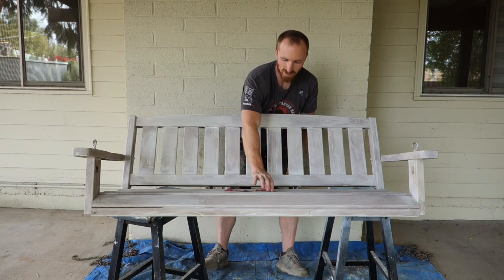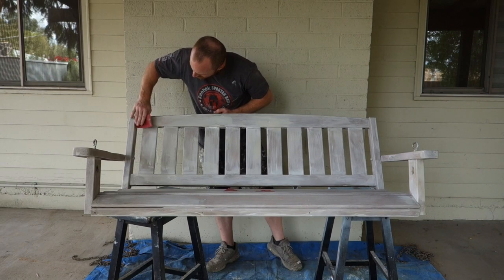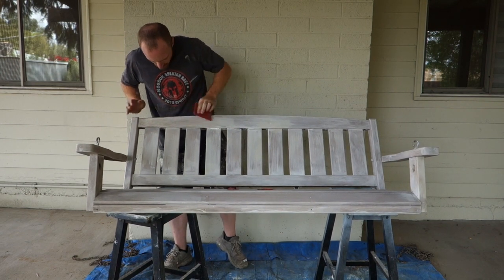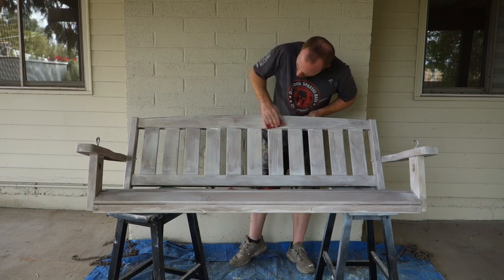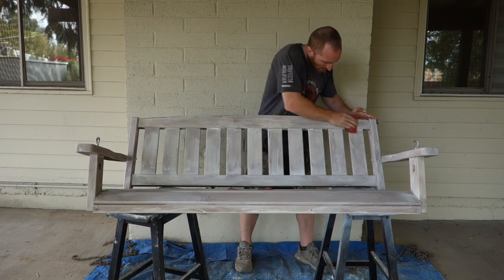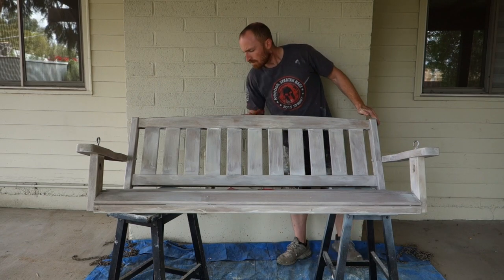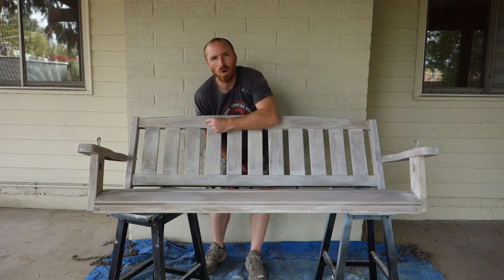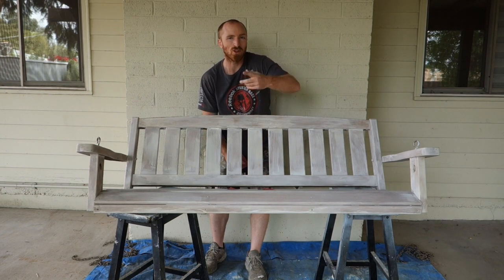So I'm pretty excited, let's start sanding. So as you can see the white stained deep into the grain of it and we're just bringing out some of the wood color. We'll just keep doing this and we'll show you the end product here in a minute.